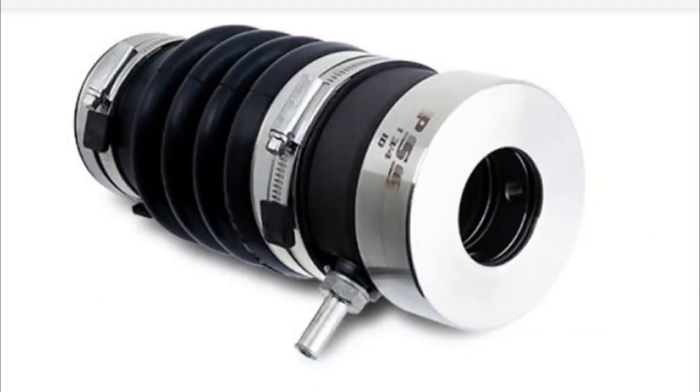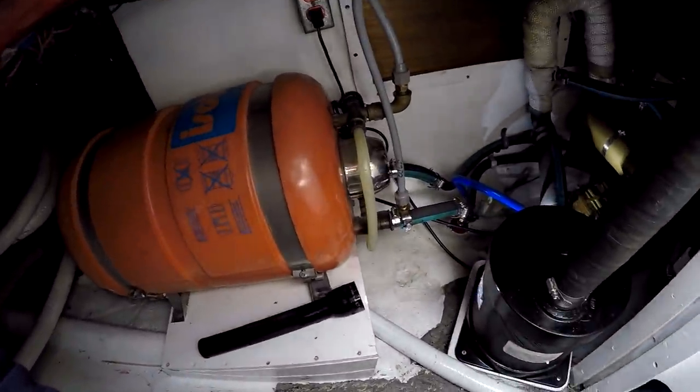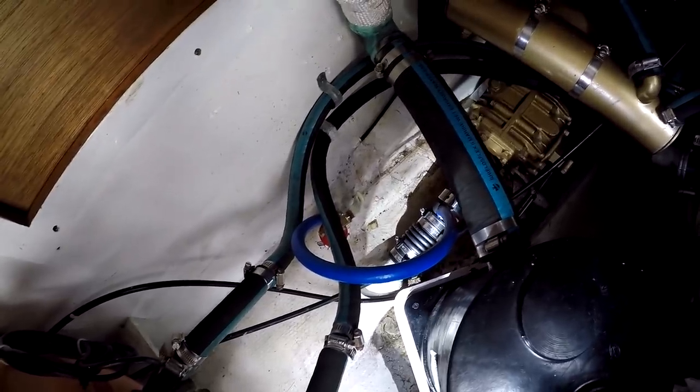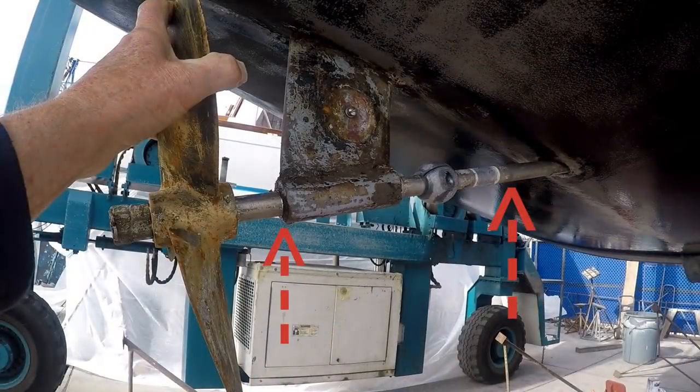The idea was to replace the dripless shaft seal, which you can use instead of a traditional stuffing box — it doesn't drip. The installation requires the propeller shaft to be pushed back about a foot and disconnected from the transmission by the coupling there. And here's what a brand new one looks like, with its through-hull fitting and irrigation hose. What looked fine to me didn't look so fine to the boatyard, so I'm now the owner of a new stainless steel propeller shaft and cutlass bearing.